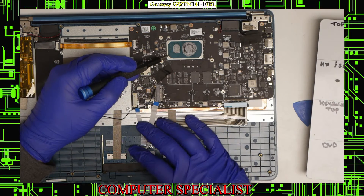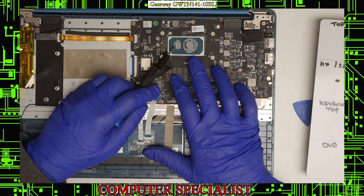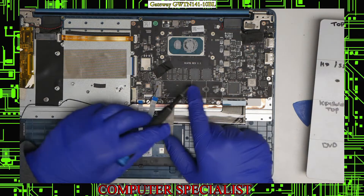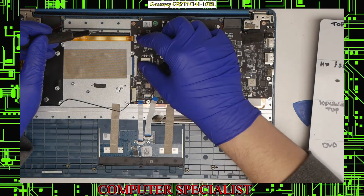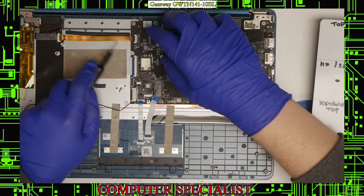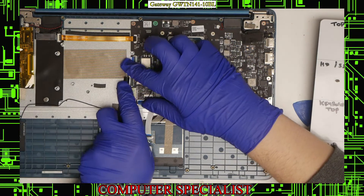You can see that the memory is soldered in, so that's not upgradeable. With the fan and heat sink out, we can now disconnect the two connectors that were hiding underneath. Same thing: lift up the black tab and pull the connector out, then lift up the black tab on the second one and pull that connector out too.